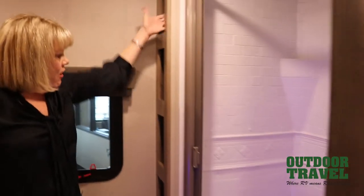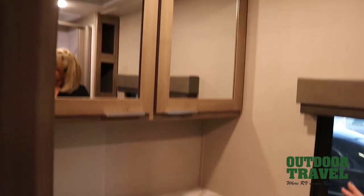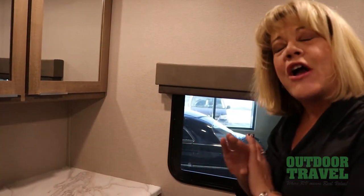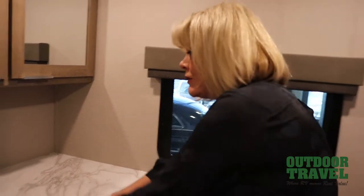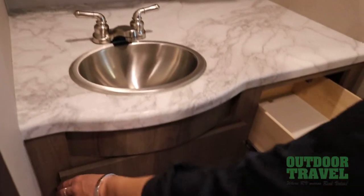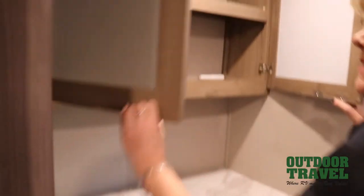They've given you pockets of storage for towels and linens. I think every RVer complains about the space around a sink — there's no place to put a toothbrush, no place to put a face wash. But look at the size of the space you have here. You can even put cleaning products underneath, plus drawers and a double medicine cabinet.